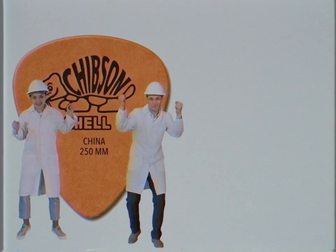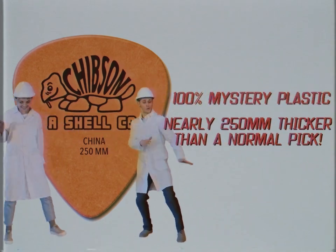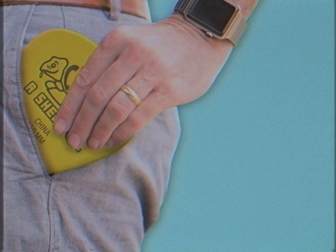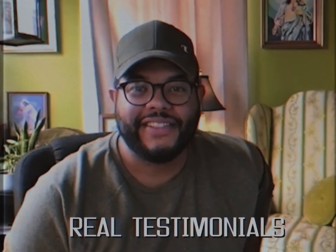This revolutionary design is made out of mystery plastic, and its 250-millimeter thickness is nearly 250 millimeters thicker than the average pick, which means it's better! Bigger picks, bigger tone.